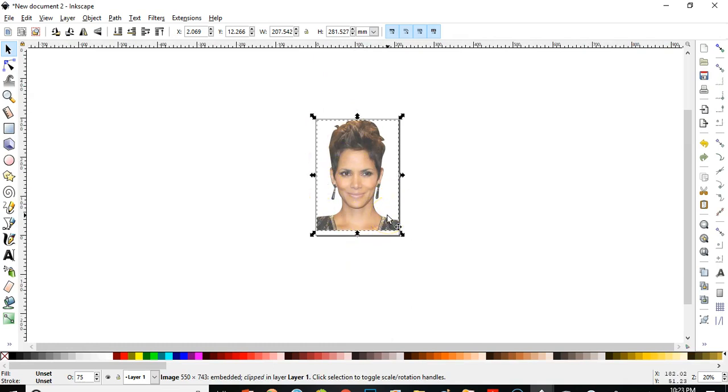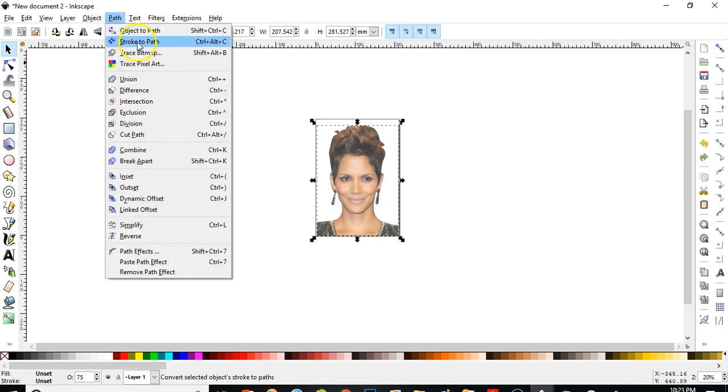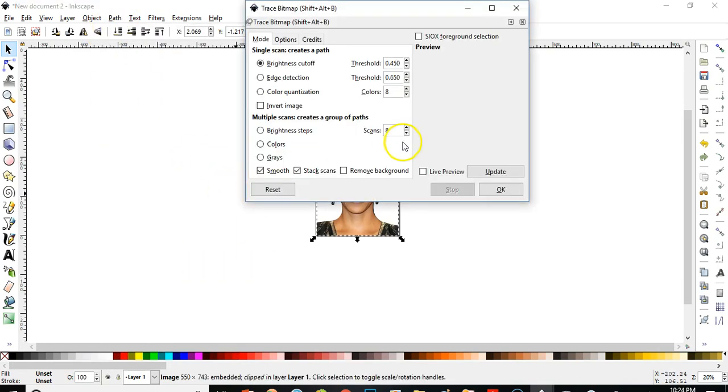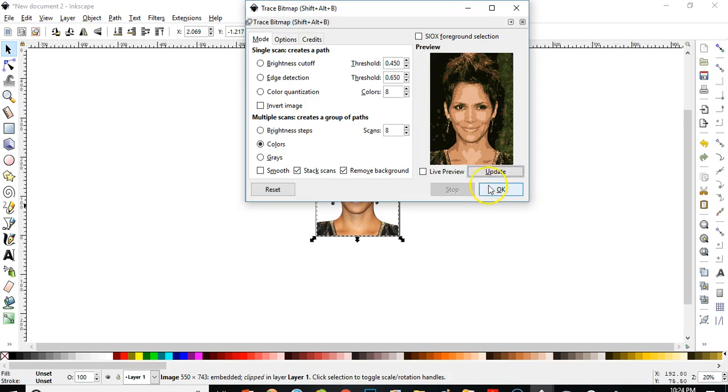So right now if I want to trace bitmap — go to Path and trace it — wait, let's put it to 100% first. If I go to Path and trace it, there will be a big problem because the part we cut off — the background — is still in the document, hiding somewhere. Check — it will show up again. Oh there it is, and we don't want it — don't let it haunt you.